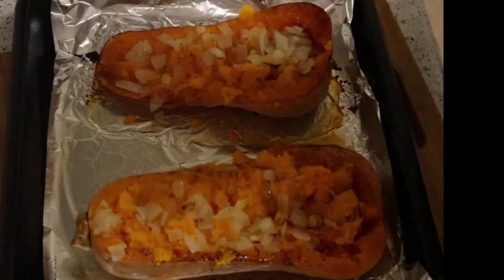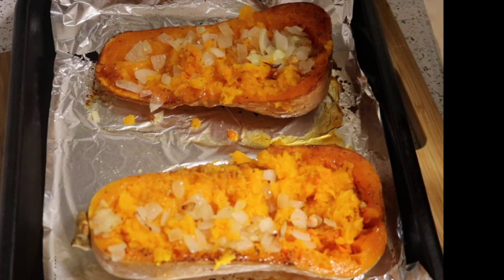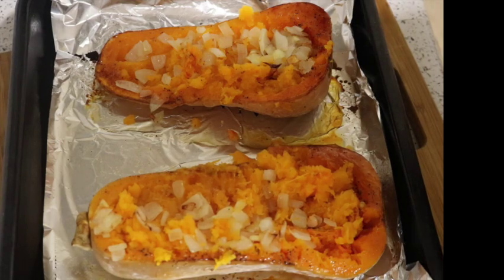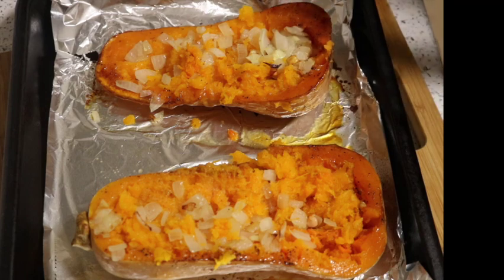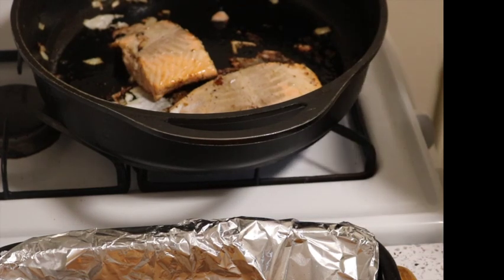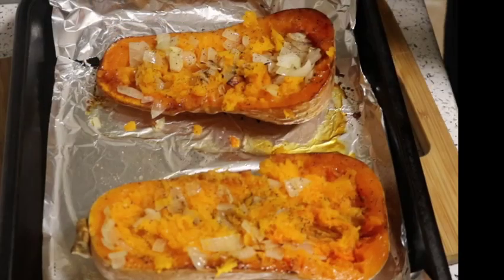At this point you can taste the squash to see if you want to add more seasoning. Wow, that tastes good — the texture almost reminds me of yam. I'm going to add just a little bit more salt, but other than that it's pretty much perfect. The fish still needs a couple more minutes; then I'll turn it off and add it to my squash boats. All right, the salmon is done.